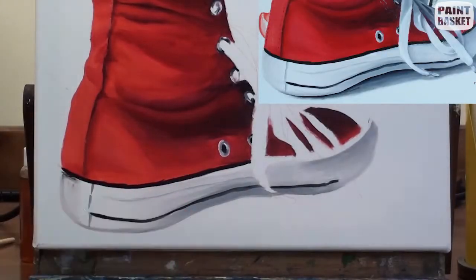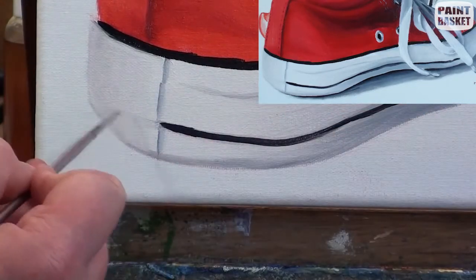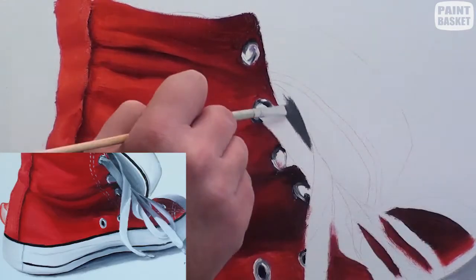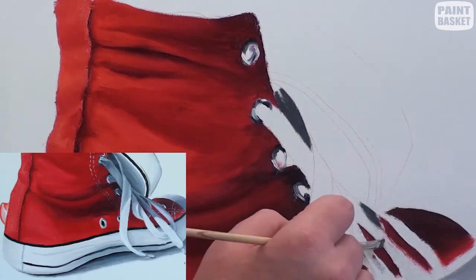Add a little shading to the back of the heel to show the shoe's round. Now we can start on the shoelaces. This is by far the most difficult part of the painting, so take your time and be patient while painting them.